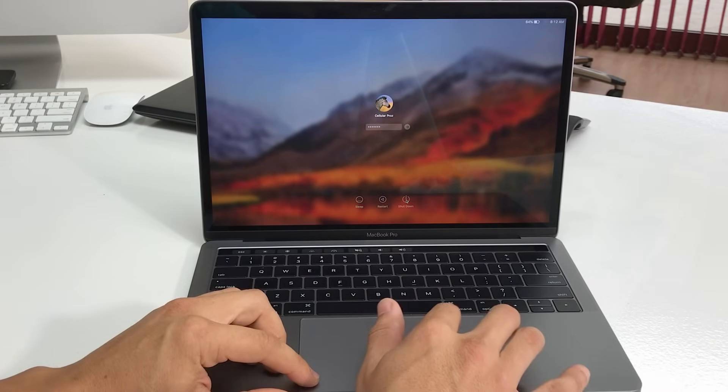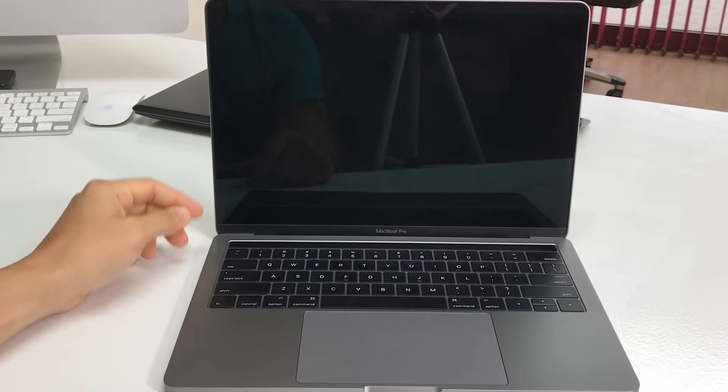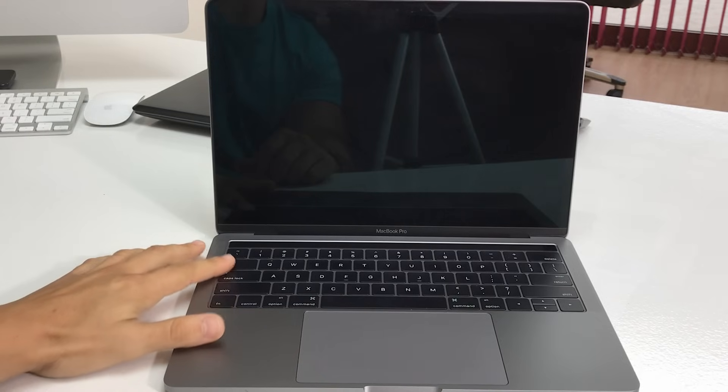First, shut it off. Wait until it's completely shut off.